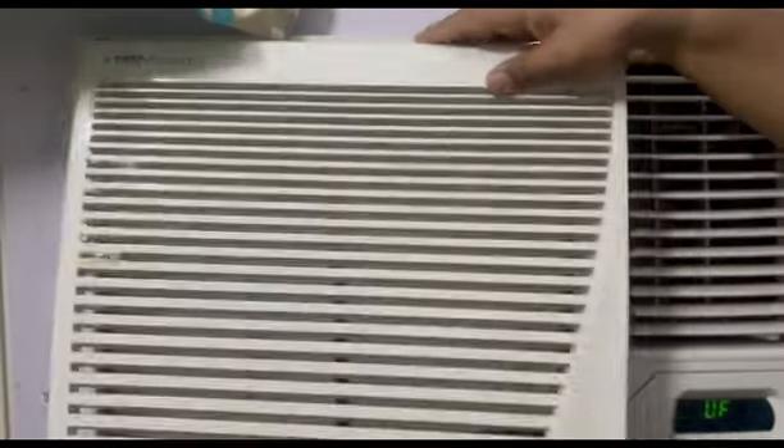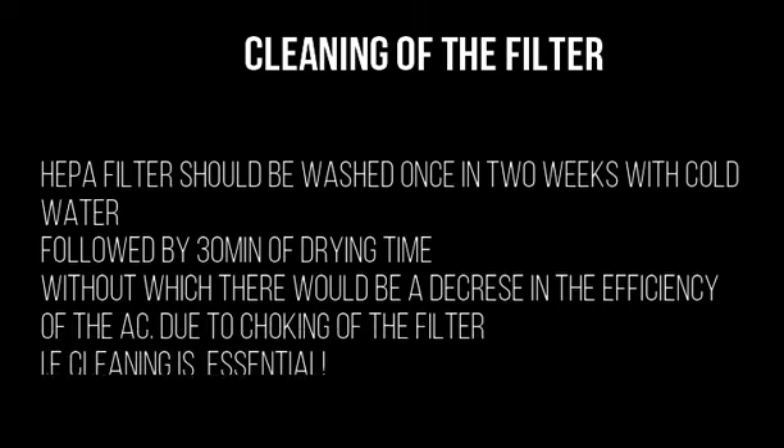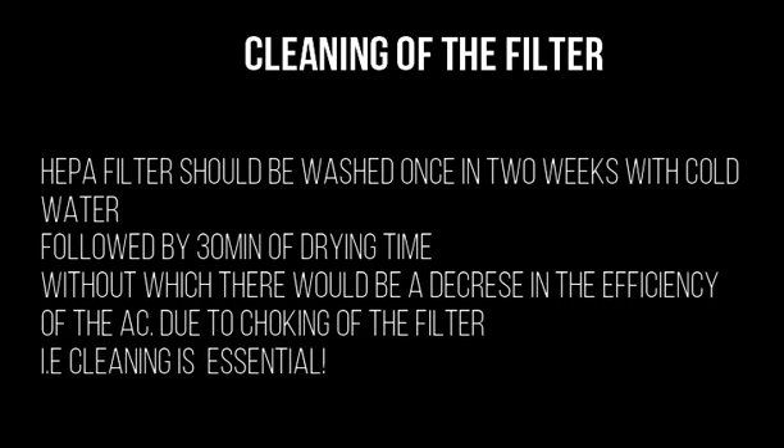Now you are ready to experience the HEPA filter. It should be washed at home with cold water just once every two weeks, and requires proper cleaning with 30 minutes of drying time, without which there would be a decrease in efficiency of the AC due to choking of the filter.